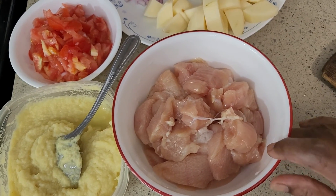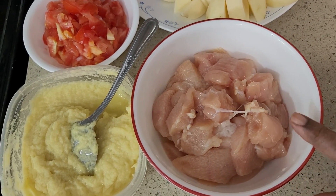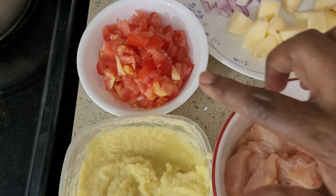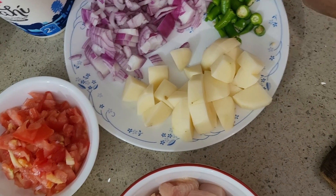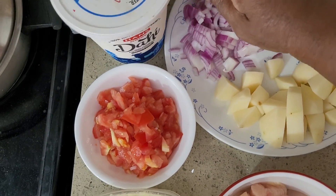All you need is 300 grams of chicken — this is almost 400 grams. And one tablespoon ginger garlic paste, one large tomato, two small potatoes — I'm going to fry them — three green chilies, one large onion, and you need yogurt too.